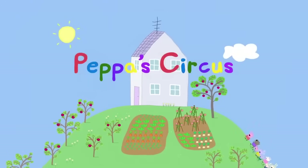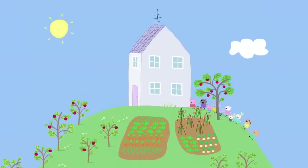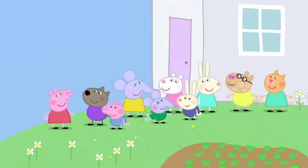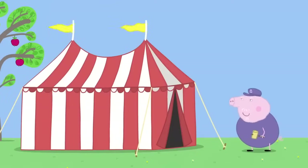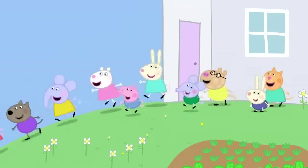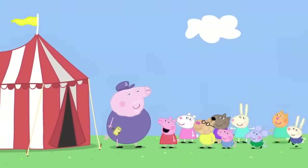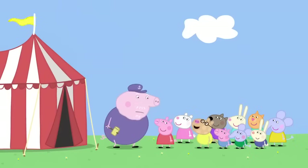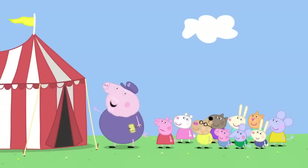Peppa's Circus. It is a lovely sunny day. Peppa and her friends are visiting Granny and Grandpa Pig. Grandpa Pig is putting up a big stripey tent in his garden. It's the circus. Hooray! Grandpa, can we see the circus? There's no circus here. Why have you got a big stripey tent then? This is for Granny Pig's garden party.